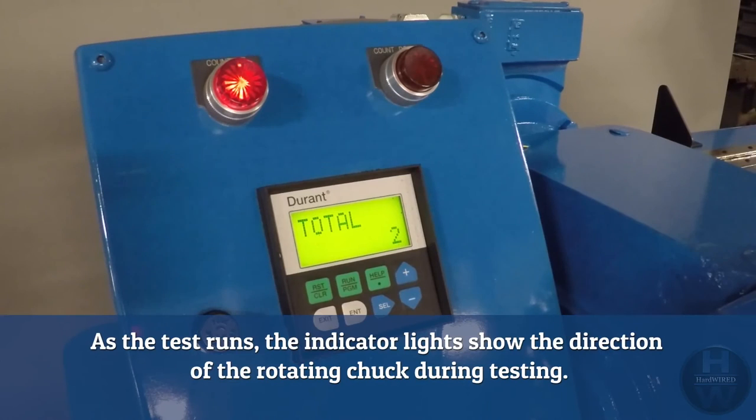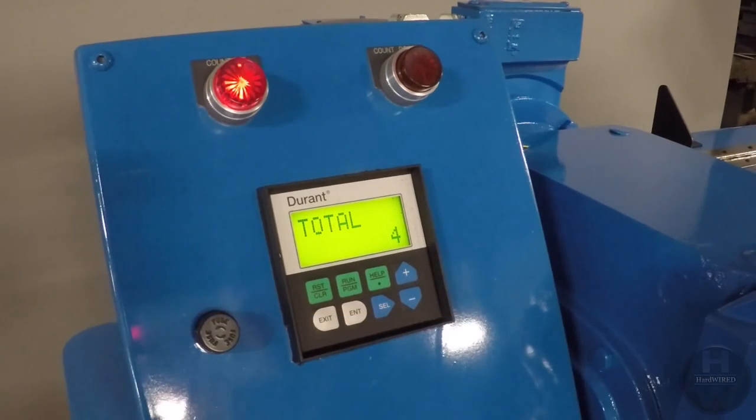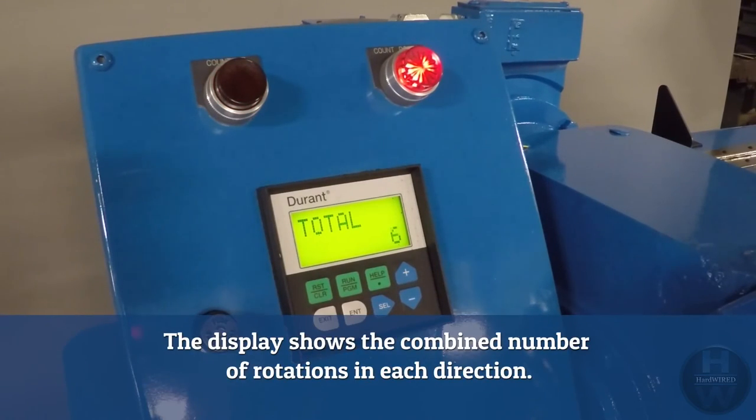As the test runs, the indicator lights show the direction of the rotating chuck during the test. The display shows the combined number of rotations in each direction.